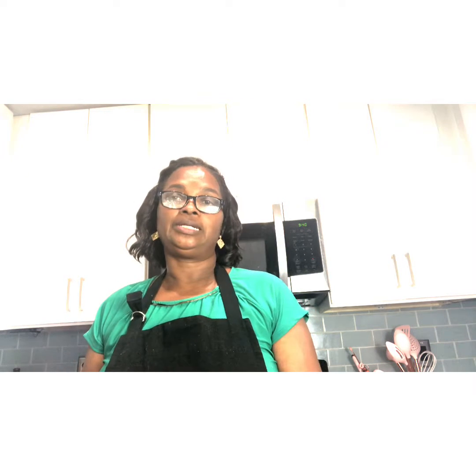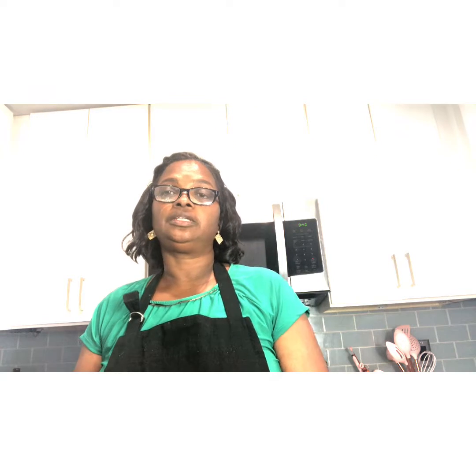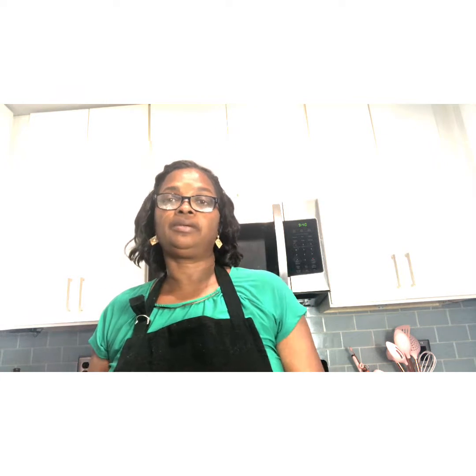Hi everybody, welcome back to the Cooking Professors channel. Today in the kitchen I am going to be preparing baked turkey wings done the Cooking Professors way. If this is your first time visiting my channel, please make sure that you leave a comment. If you like what you see, subscribe and become one of the CP family.